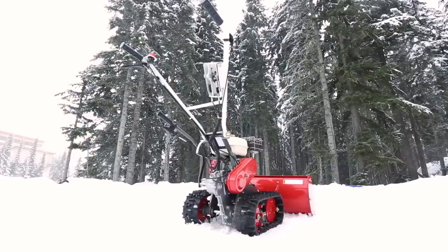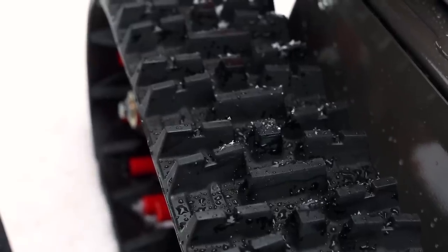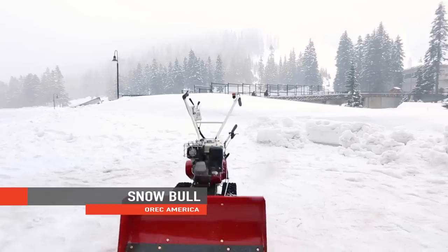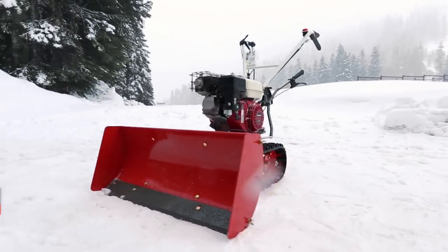We at Oryx America strive to help outdoor professionals work smarter, not harder. Our walk behind snow plow, the Snow Bowl, is a prime example of Oryx's commitment to our customers.